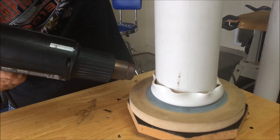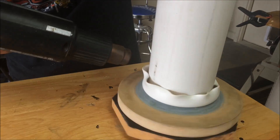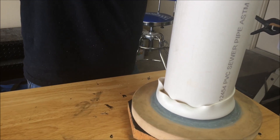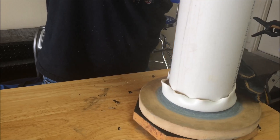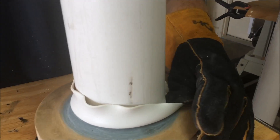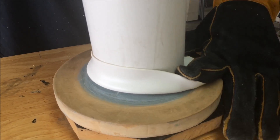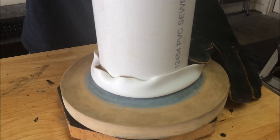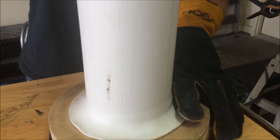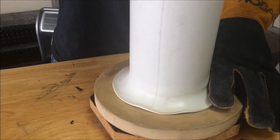I'm just going to keep heating it up and hold it warm, continuing to apply heat evenly while pressing down.